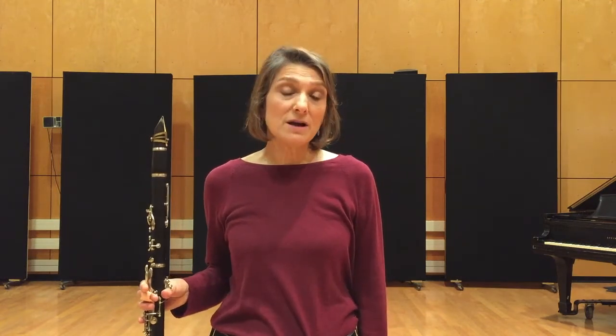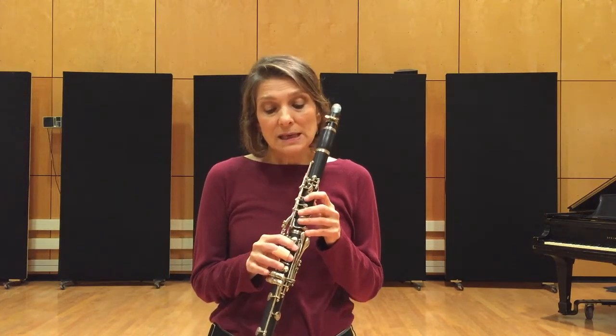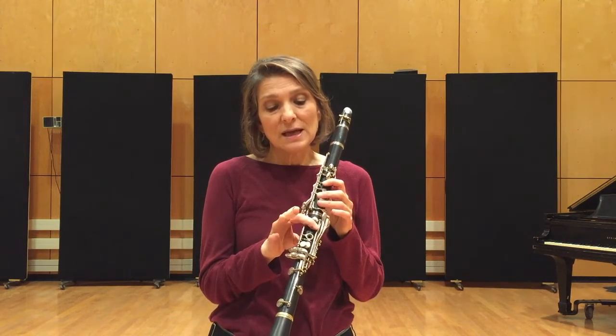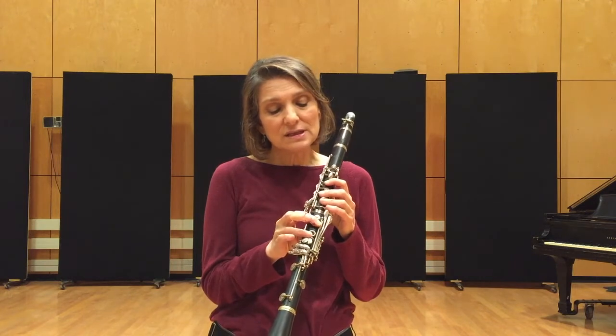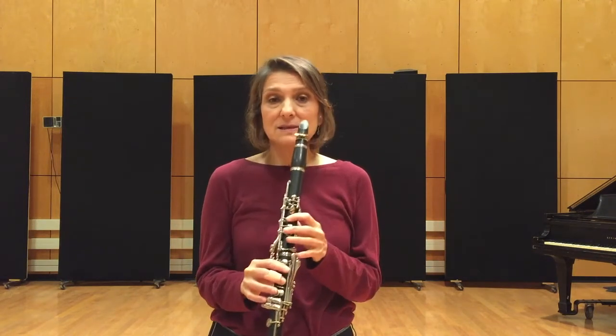This particular scale that we're going to look at in this video is called the Misha Berach scale. If we think of the Misha Berach scale in E, the notes are going to be E, F sharp, G, A sharp (which is like B flat), B natural, C sharp, D, E — and it sounds like this.